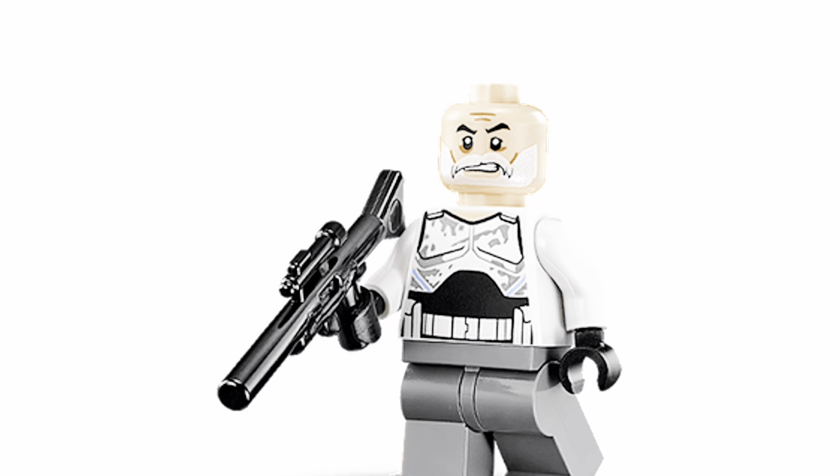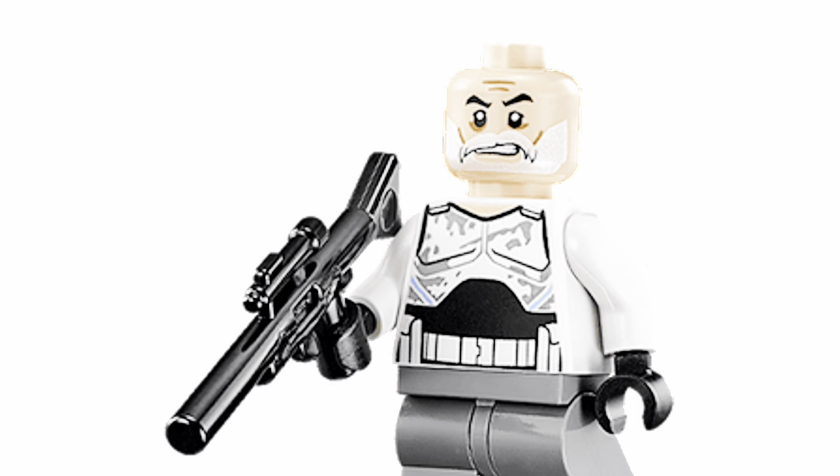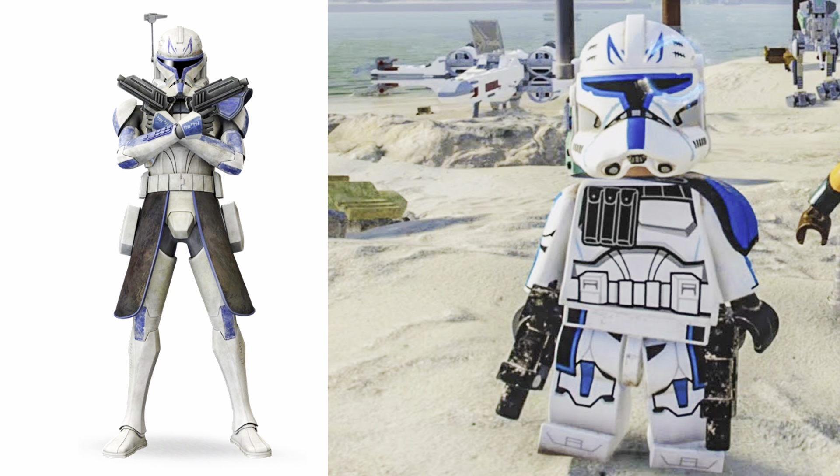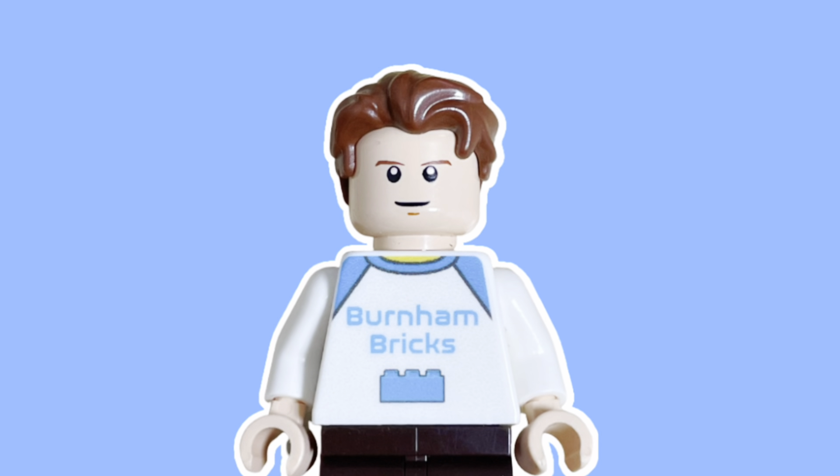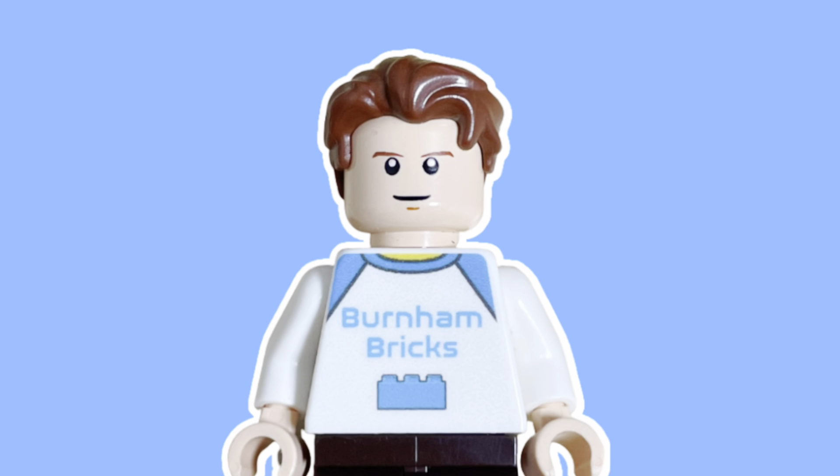Obviously when more pictures come out and I can't get copyright struck for them, I'll actually post them and make a video about them. But I just wanted to give you some news and tell you the differences. If you want to check out the actual pictures, just go on Instagram — LifeBricks posted some, and there are a lot of Instagram accounts sharing them right now.